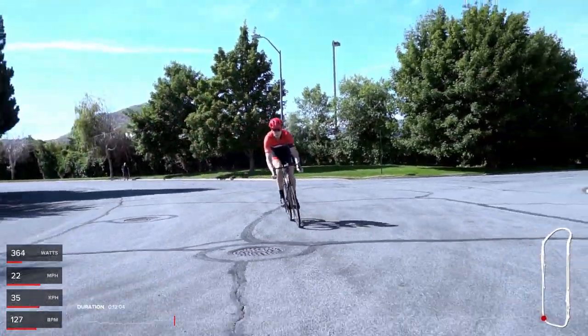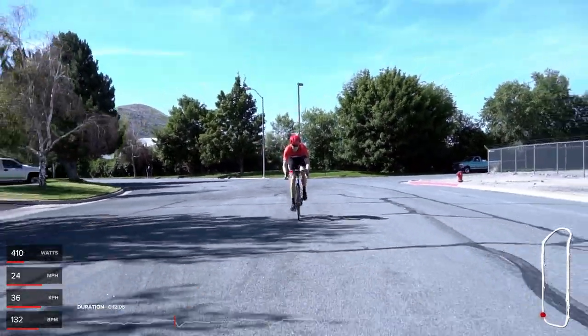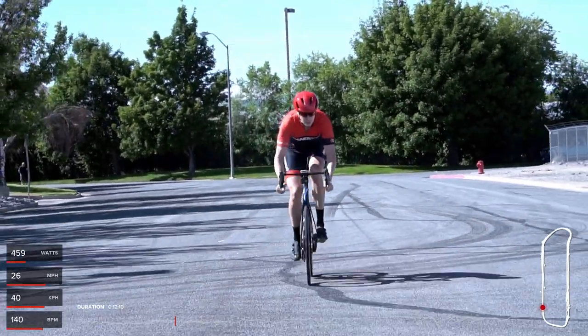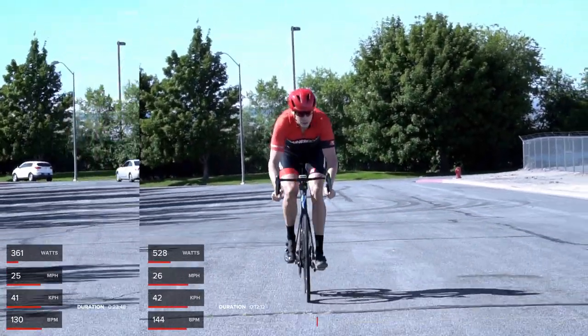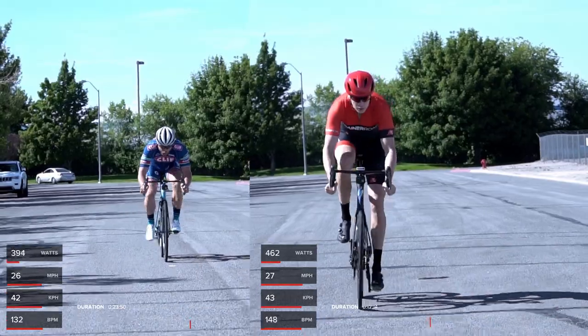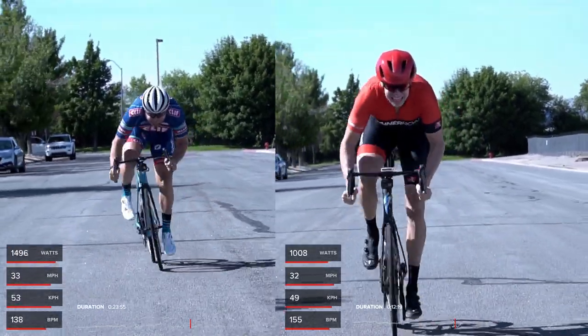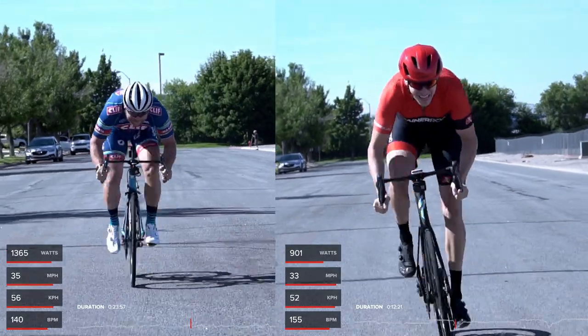Okay, Pete, I need some help. I can sort of kind of sprint, especially against tired sprinters, but not against real sprinters - it's a totally different level. So we went out and recorded both of us sprinting to try to get some tips about how I and everyone else could sprint better. And Pete put out, I think, 1800 watts peak power.